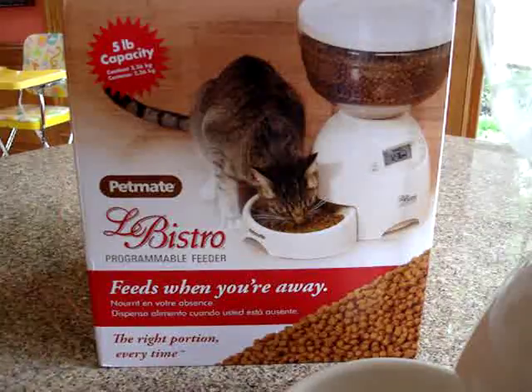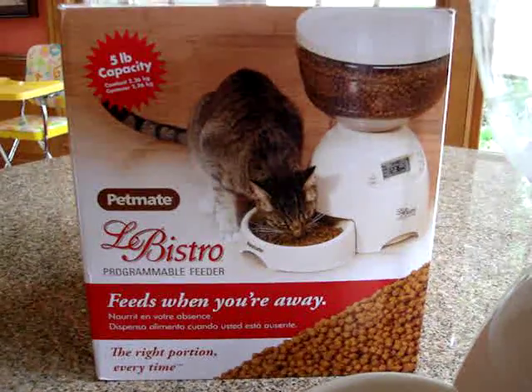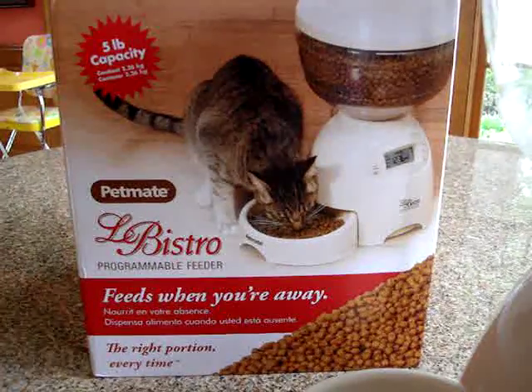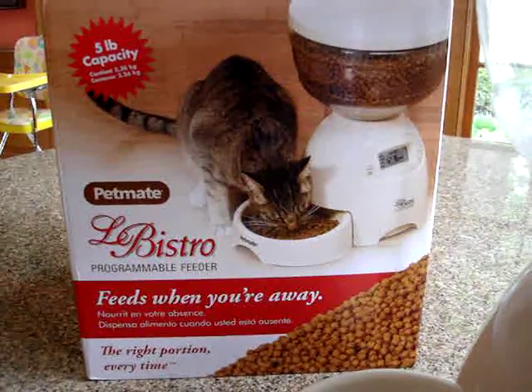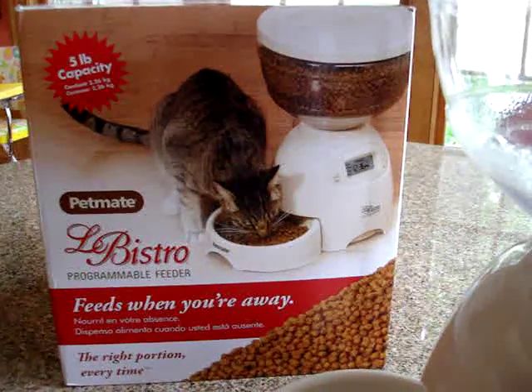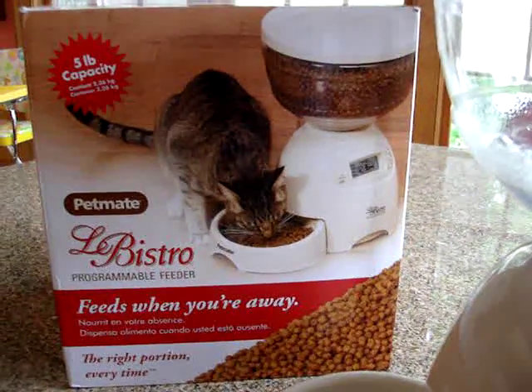We will do a full write-up product review on floppycats.com. A link to Petmate's website as well as a link to all of our product reviews is in the description of this video. If you have any questions, please feel free to ask them by leaving a comment below. Thanks for watching!